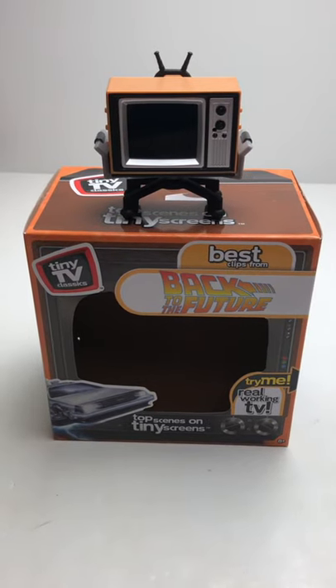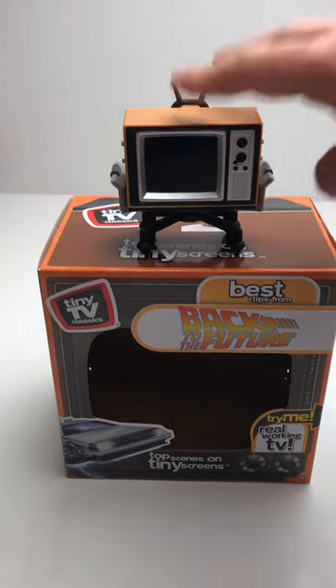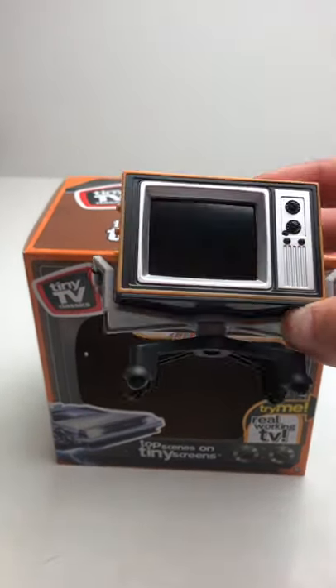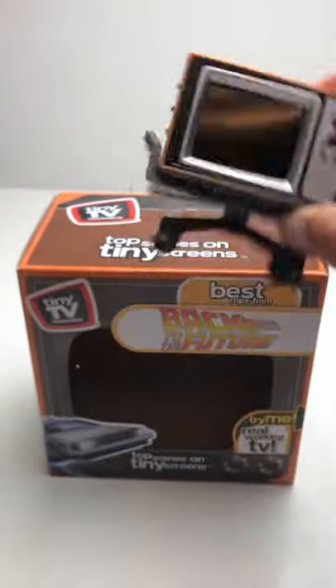This is one of the coolest toys I've bought in a while. This is the Tiny TV Classic Top Scenes on Tiny Screens Back to the Future Mini TV. This is probably a 1 by 1½ inch vintage TV that has an LCD screen in it that plays clips from Back to the Future.